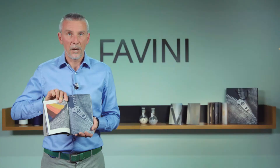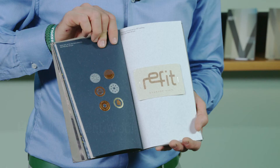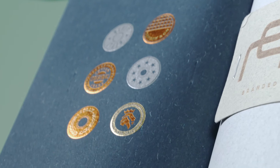Very nice effect for the zip being printed with silk screen on Wool Blue. And, again on Wool Blue, the buttons being hot foiled.